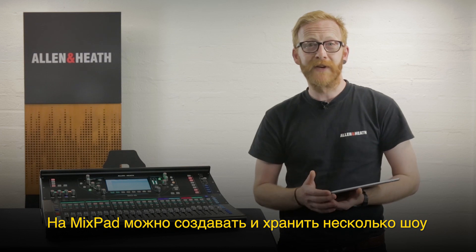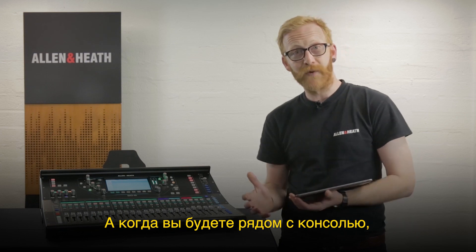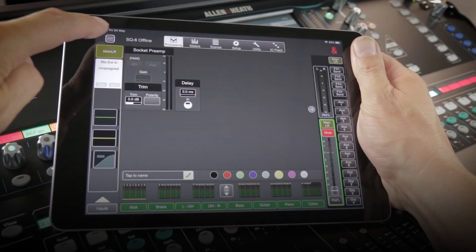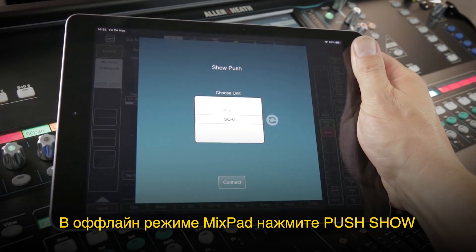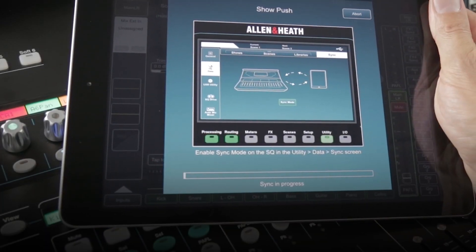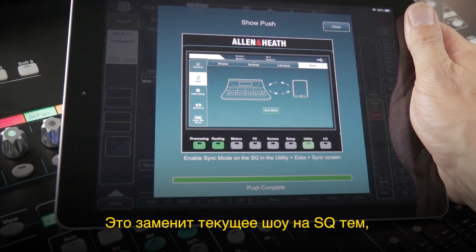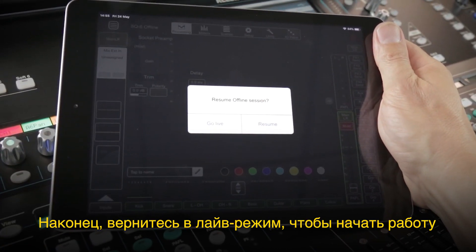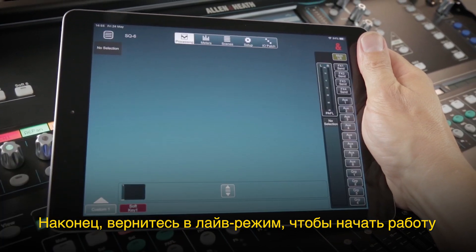Multiple shows can be stored and recalled in Mixpad, and then when you're back with the console it's possible to push a whole show back to the SQ. In Mixpad's offline mode, just select push show and then enter sync mode on the SQ as before. This will replace the entire show on the SQ with the one currently loaded in Mixpad's offline mode. Finally, just switch straight back into live mode to start mixing.